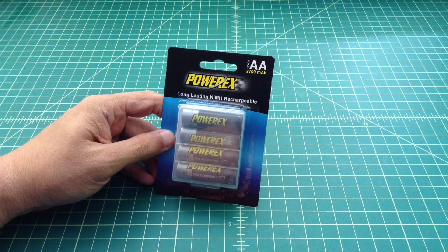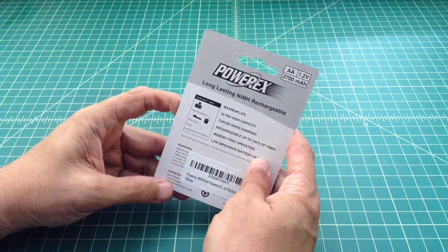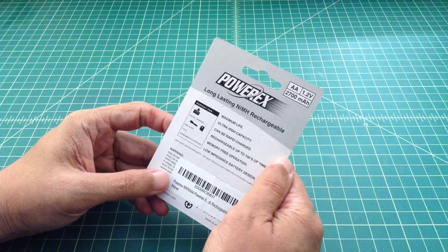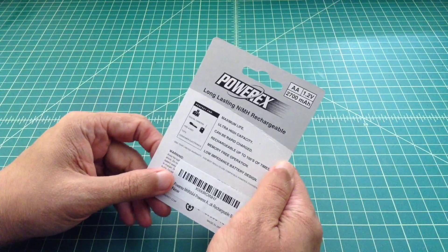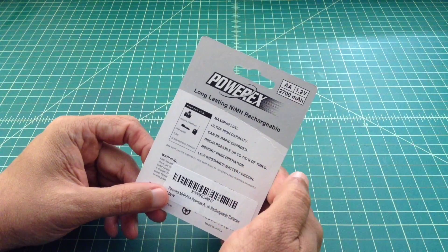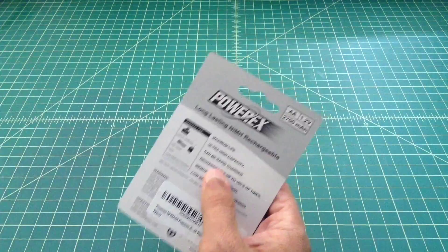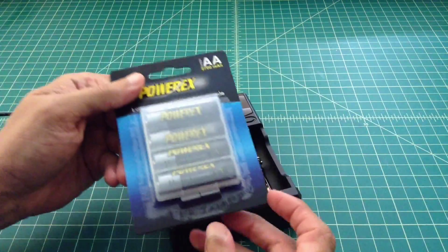So all that being said, these are 2700 MAH AA batteries. We're going to go ahead and get them charged up. Take a look at the back of the battery package — you can see they have maximum life, ultra high capacity, and they can be rapidly charged, which is part of the reason they don't have those additives so they can charge a little bit faster. It's rechargeable up to hundreds of times — pretty low compared to Eneloops which claim over 2000 — memory-free operation, and low impedance battery design. So what I have right here is the Foxenovo charger.